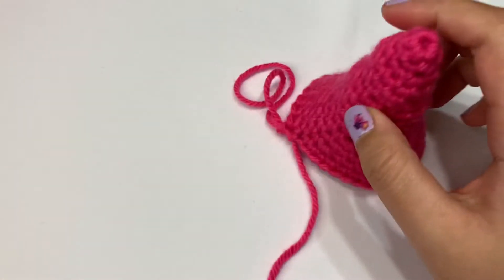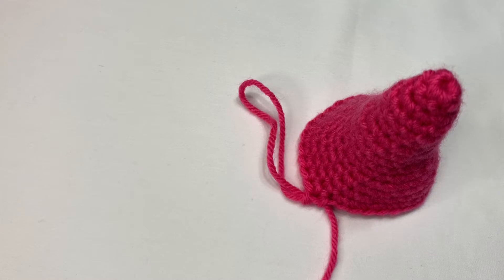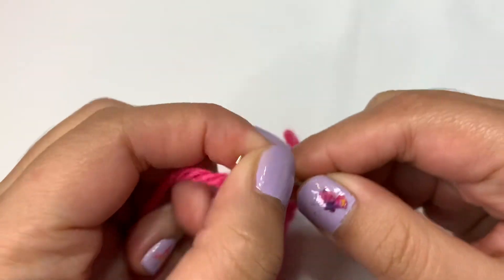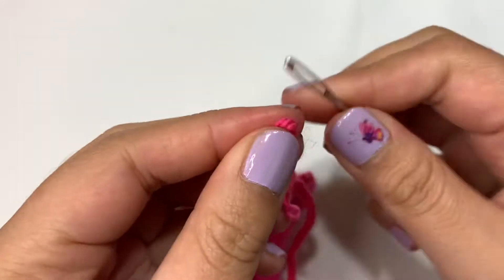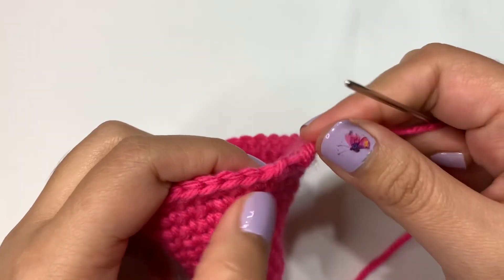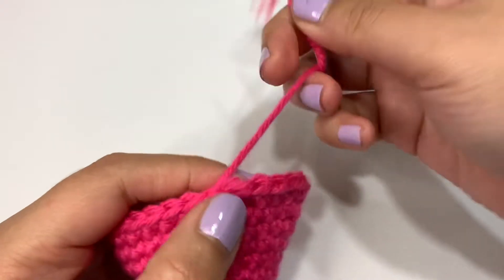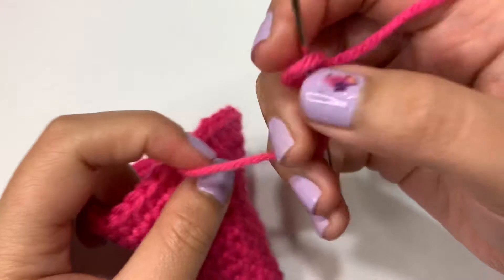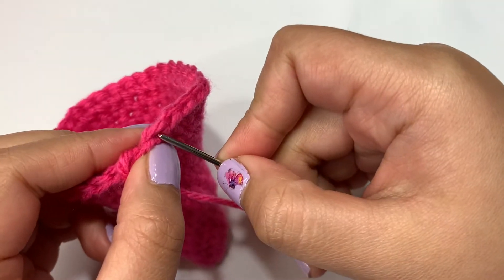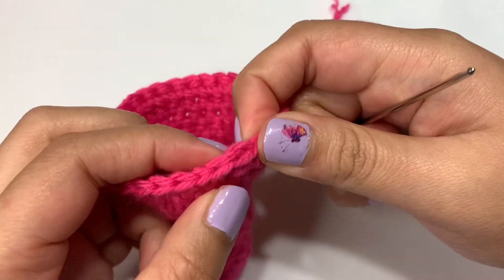Once you finish round 16, you can remove your stitch marker. Now we're just going to cut some of this yarn off, then you're going to need your threading needle because we're going to do that closure again. Grab your threading needle and pull your yarn straight out. Insert your yarn into the needle. Now we're just going to go into our next stitch — push your needle straight through and just pull through. Then you're going to go back into that first stitch, but this time go straight into the middle, pushing it out through the back. Just pull your needle through — this time we don't have to tighten it, we can just leave that stitch there.